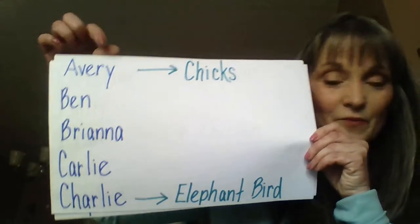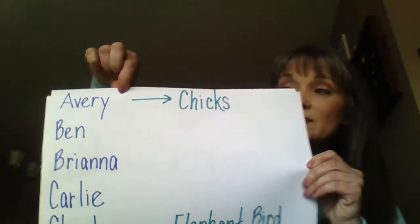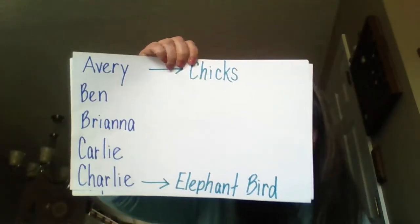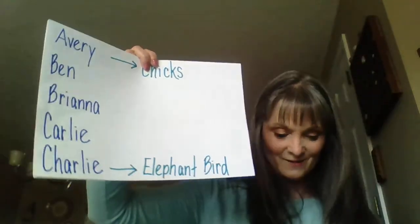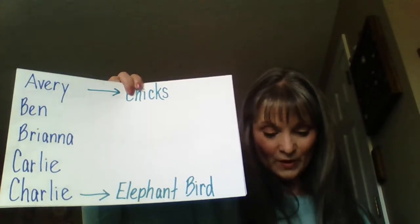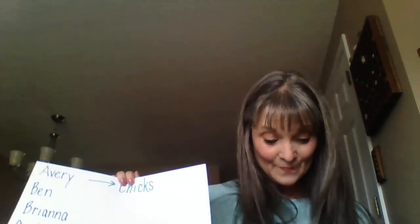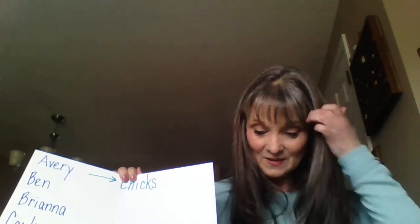I've heard from a couple more people, so let's go through our chart again. Avery is still doing her book about chicks, and she wrote 'Chicks Hatch from an Egg' — that was awesome. And Charlie, oh that Charlie, he's turning into a movie star. He's still doing his book about the elephant bird, and he sent a video of himself reading a page. It said 'An elephant bird does not live in New Hampshire.' That's awesome.